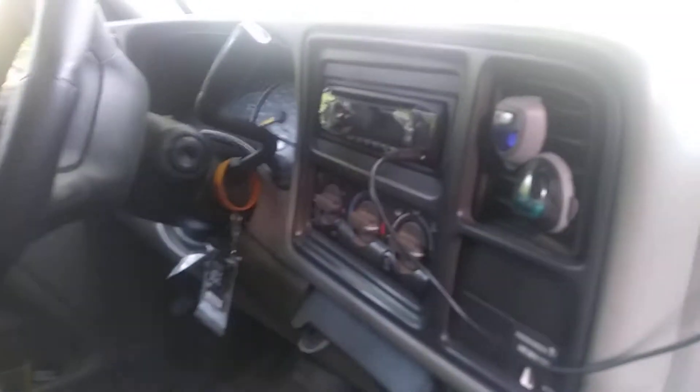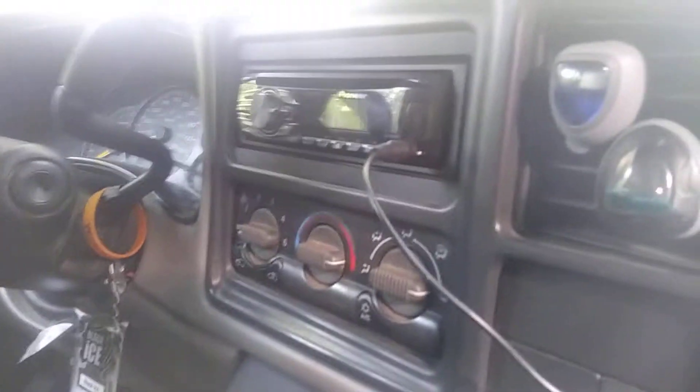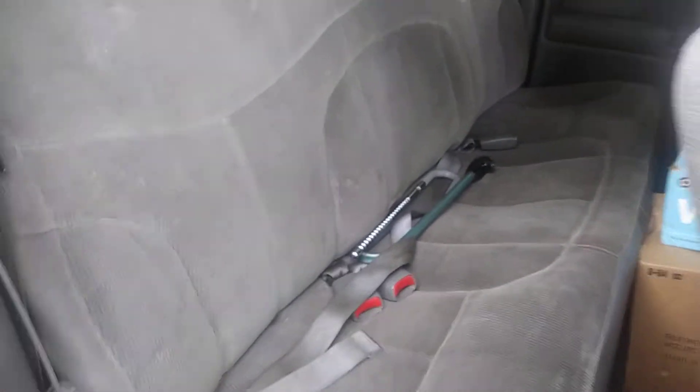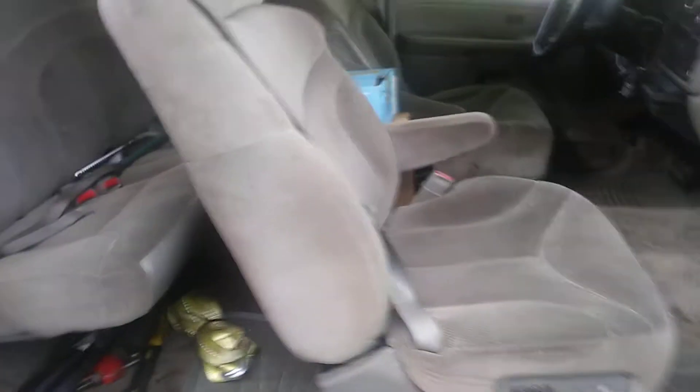The interior ain't all that but who cares, it's a work truck. It's the four-door '01. I put that radio in there — had it sitting around. The interior is straight but I'm gonna put some leather in there, go to the pick-apart and find me some leather.